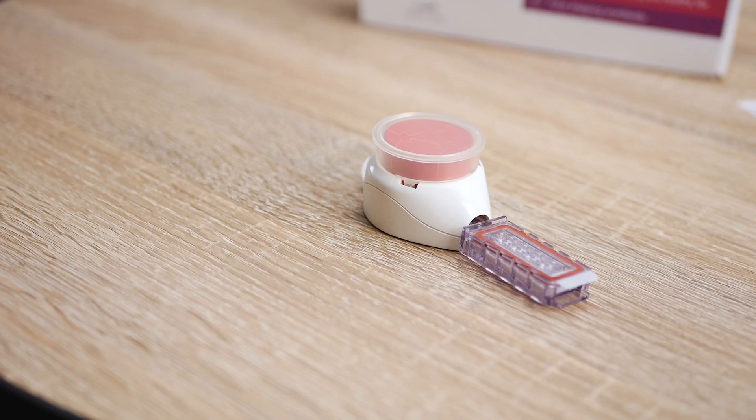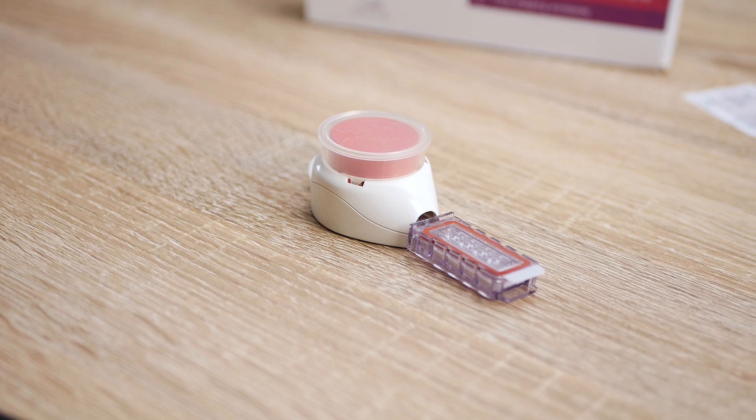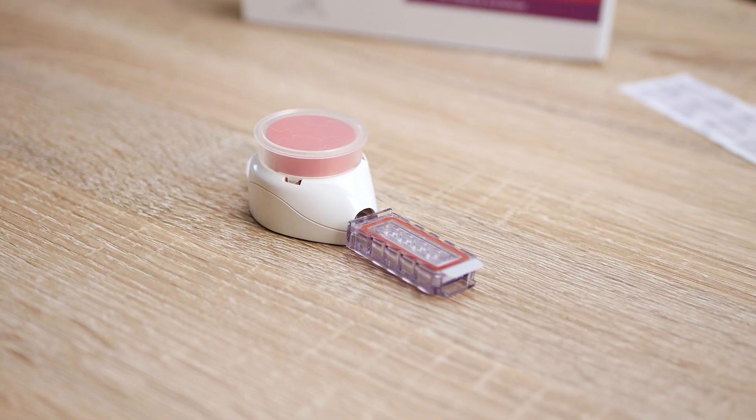What I loved most about this experience was the sampling process — the Tasso device was great at collecting blood samples at home, and that's the key takeaway from this review. The Tasso device will be used by thousands, if not millions, of patients to take part in clinical trials while still staying at home. That's all for now — thank you for watching and see you at the next review coming quite soon. Cheers!